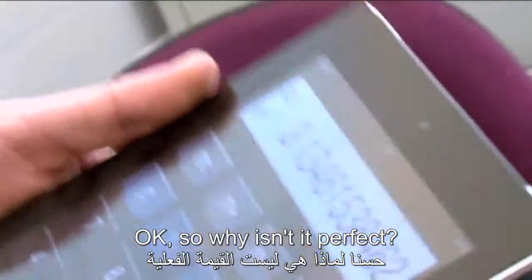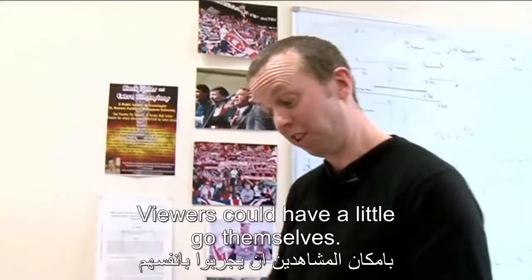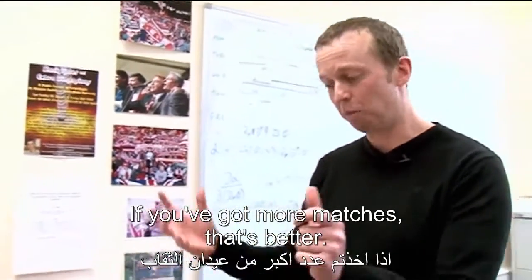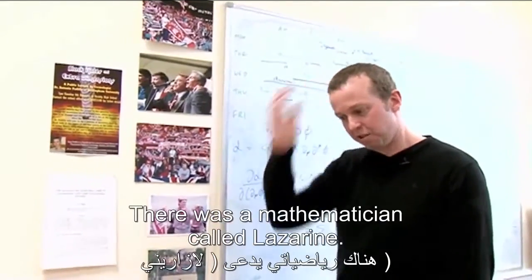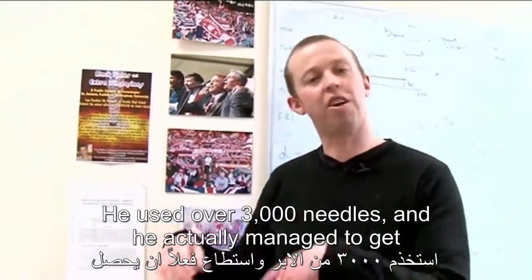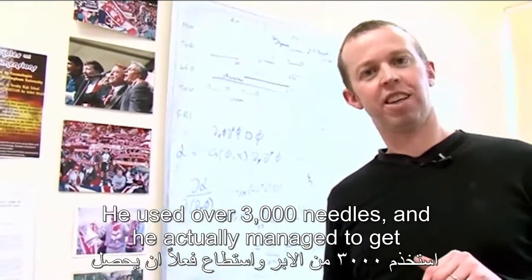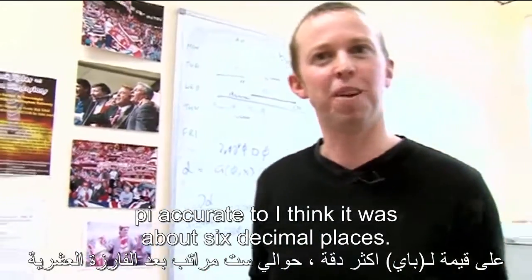Why isn't it perfect? Because this is not a very large sample. Viewers could have a little go themselves — literally play the same game. If you've got more matches, that's better; you'll get a better accuracy. There was a mathematician called Lazzarini who used over 3,000 needles and actually managed to get pi accurate to about six decimal places.